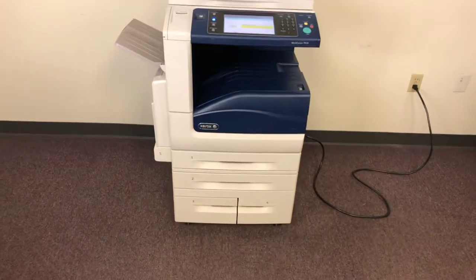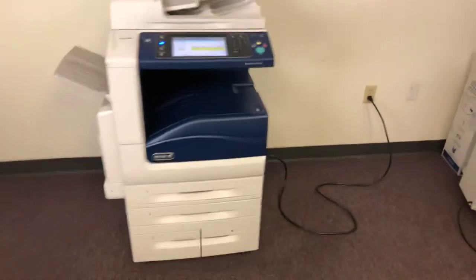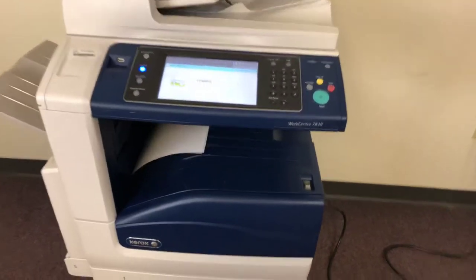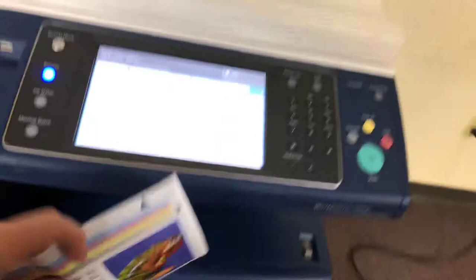Once again: network printer, scanner, and fax. The finisher option is also available for this machine upon request.